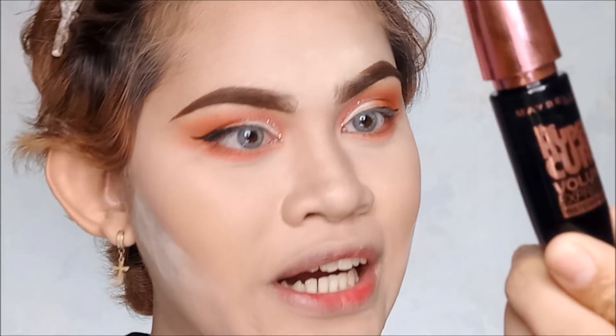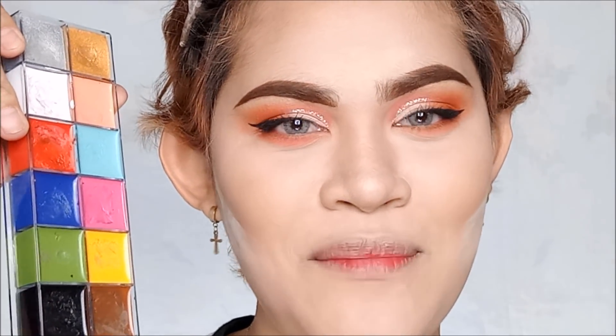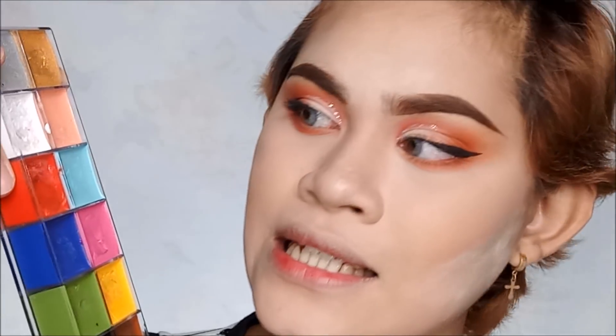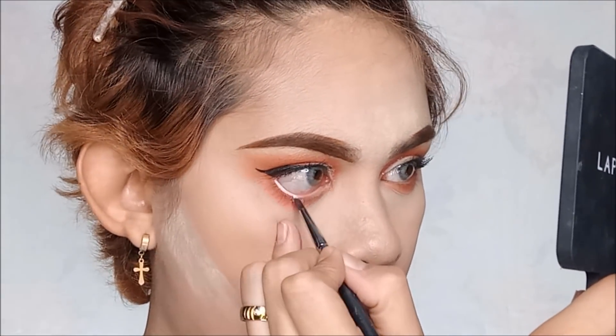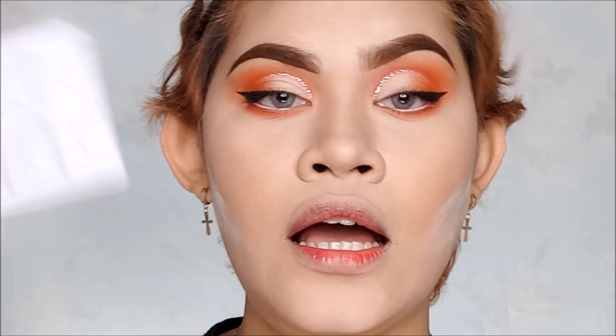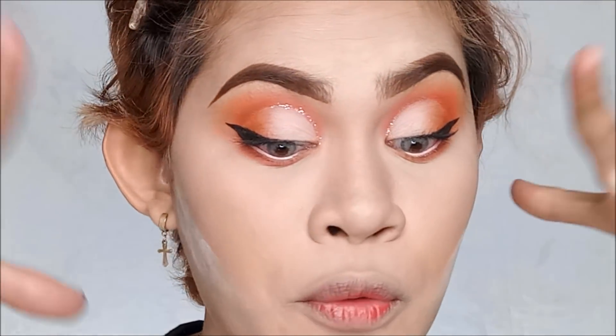Magca-curl na ako ng lashes off camera and mag-a-apply ako ng mascara using my all-time favorite, Maybelline New York, the Hyper Curl Volume Express Mascara. I love the mascara talaga so much. It's time for the white eyeliner — I'm using my favorite IMAGIC 12 color flash palette from MS Fashion Boutique, then maglalagyan lang ako sa aking waterline. Ito yung eyelashes na gagamitin ko — I'm going to use this MS Fashion Boutique Lashes in the shade A20. Super duper ang ganda ng lashes. Inalagyan ko siya off camera then I will be right back to you guys for the contouring.